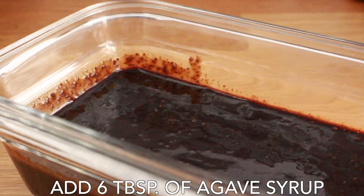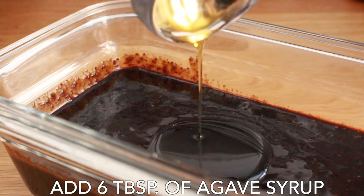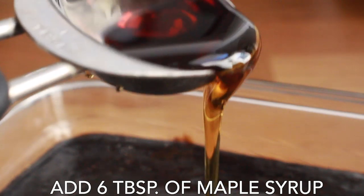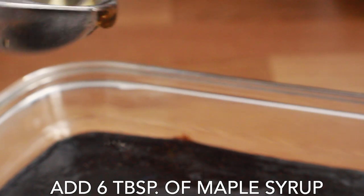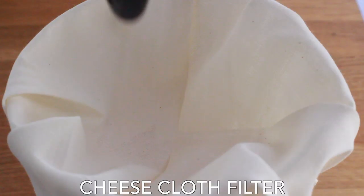Once we get it into a different container, we're going to add six tablespoons of agave syrup, followed by six tablespoons of maple syrup. Of course you can adjust this however you'd like — if you want a little sweeter or a little less sweet, this recipe is in the medium range of sweetness.